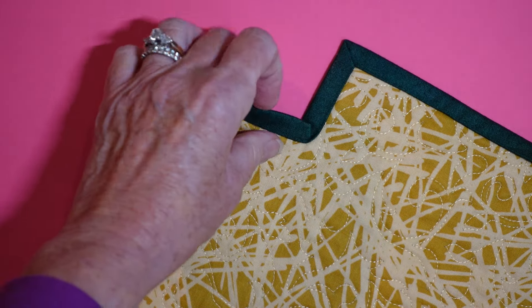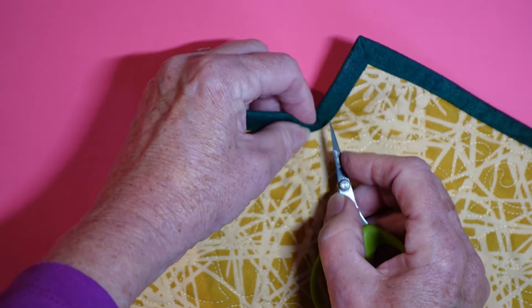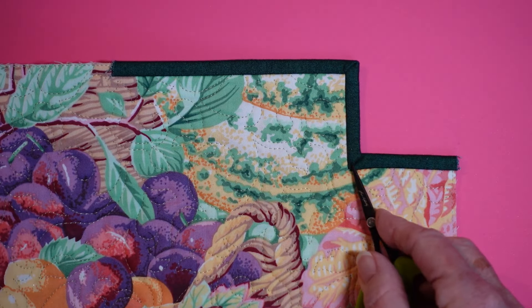On the back you can see it doesn't make a nice miter here because this binding is too wide. If it were narrower I would be able to bend it over and it would make a nice mitered corner — you would see an angle that aligns this way and this way. Because the binding itself is too wide it can't bend around, so you need a narrow binding. That's how you bind an interior corner.